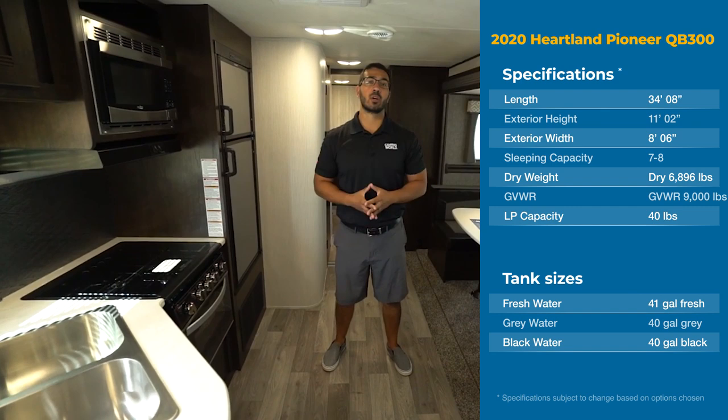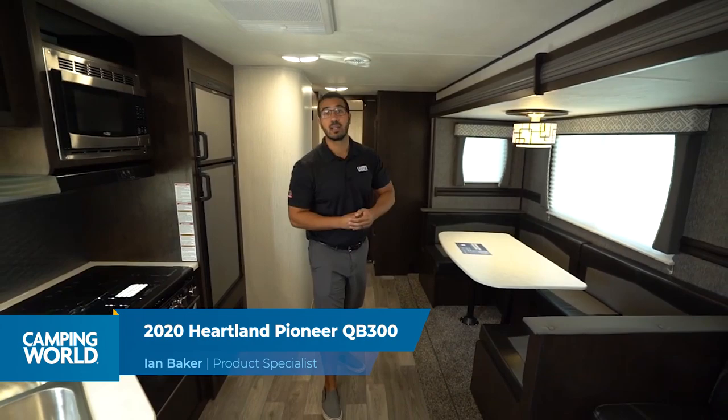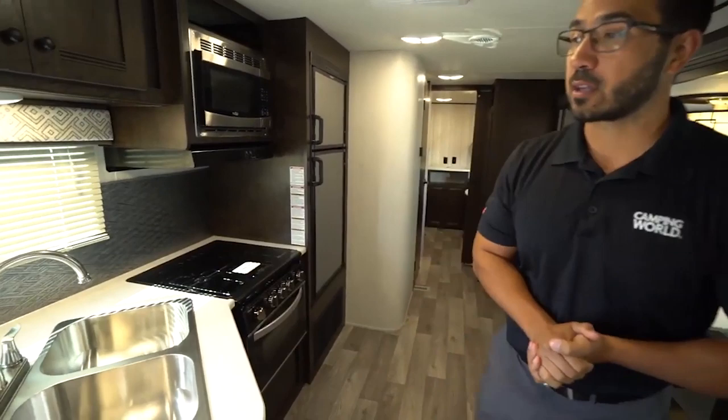Hi folks, I'm Ian Baker, and today we're going to go over the 2020 Heartland Pioneer QB300. This is a quad bunk model with a super slide that has a U-dinette. So if that's what you're looking for, this is definitely a video you'll want to pay attention to.